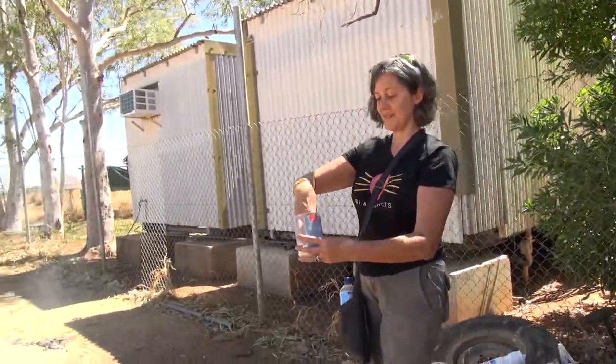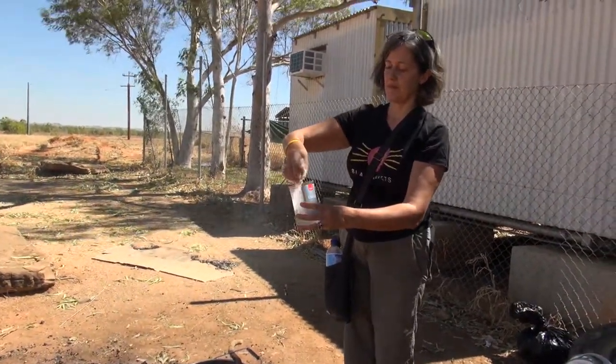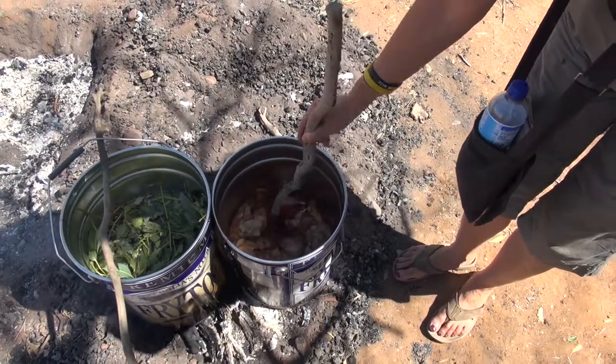We also use eucalyptus for bush medicine. So we make soaps, ointments, shampoo — those are the things we make up here in the Kimberley and Wankajunga community.